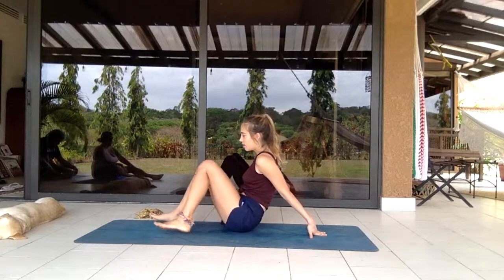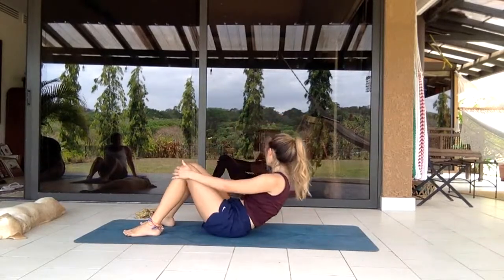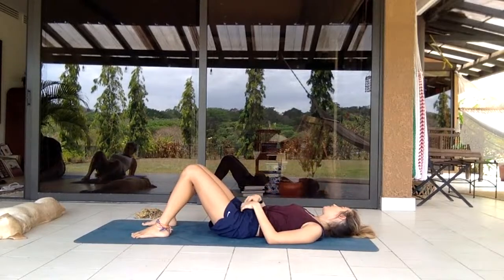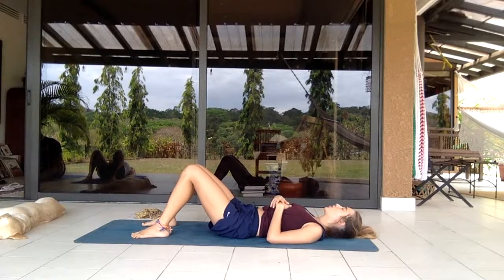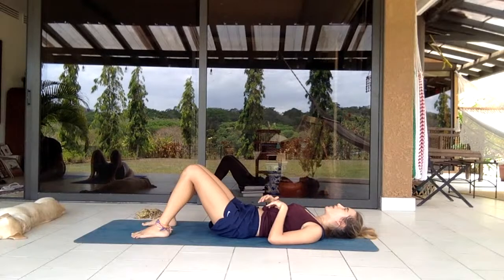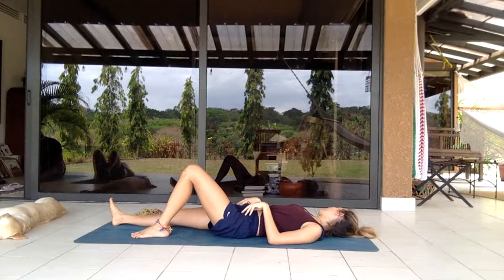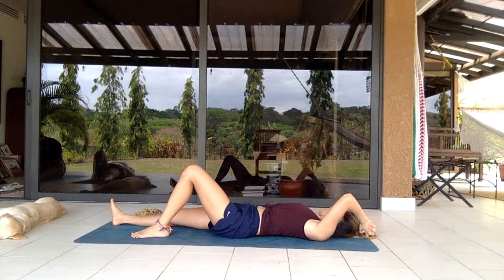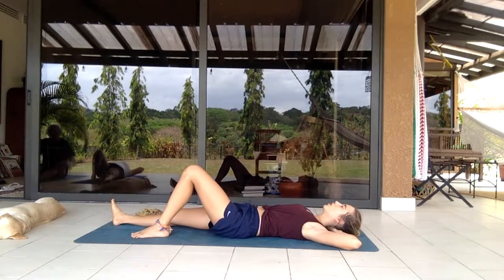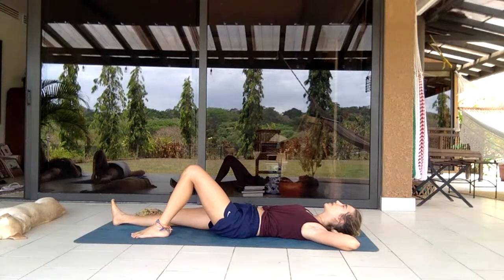Before some more climax core work, come back with legs facing the front of the mat. Bringing the feet forward and letting the body come to the ground — feet stay planted, knees bent. First making sure you feel supported and relaxed. Letting the right leg extend, left leg stays bent, clasping the hands and bringing them behind the head to support — maybe using your fingers to give your neck a little massage. If you have any lovely roommates or family members, try to convince them to give you a massage.